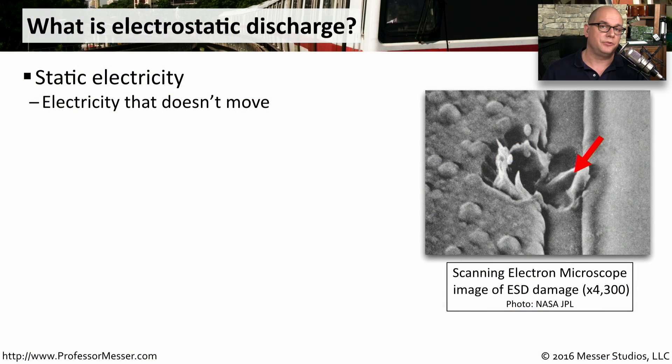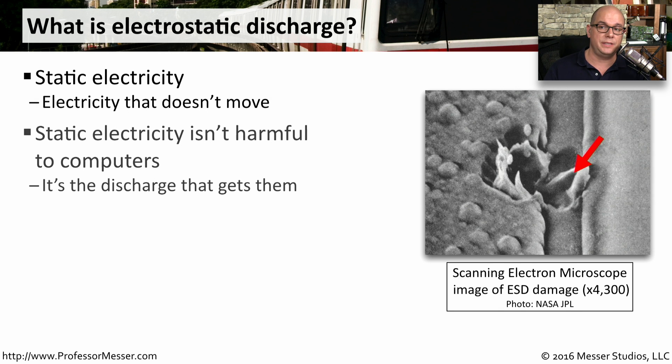You've undoubtedly experienced an electrostatic discharge before. You slide your feet across a carpeted floor and you touch a metal doorknob, and you can feel the static electricity discharge between you and the metal doorknob. Prior to you touching that doorknob, the electricity wasn't going anywhere — it was static. And that's where we get this name of static electricity.